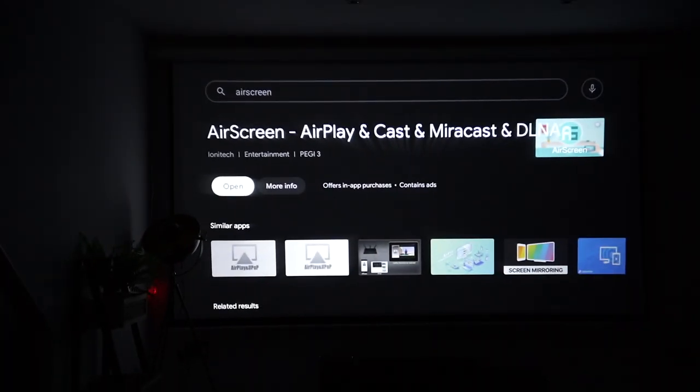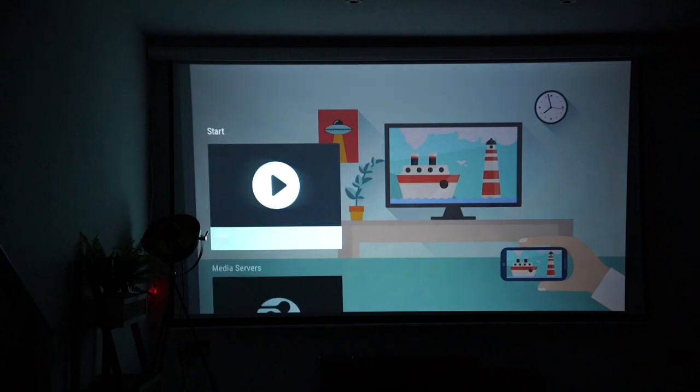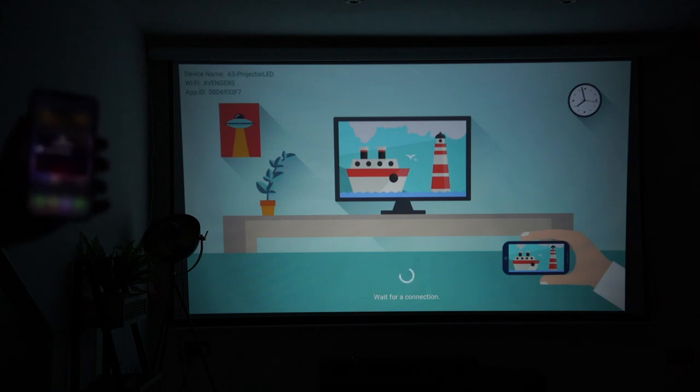To connect my iPhone, I downloaded this app called AirScreen from the Google Play Store. You simply open it up, hit start, select again, and it will load up the device name — which is 'AS Projector LED' as you can see on the top left. On my iPhone 12 Pro I need to go into the screen mirroring option and that same device name will appear. I select it and it will start to play on the projector.